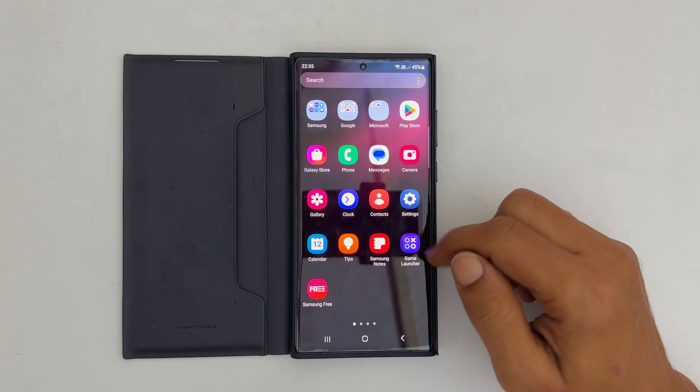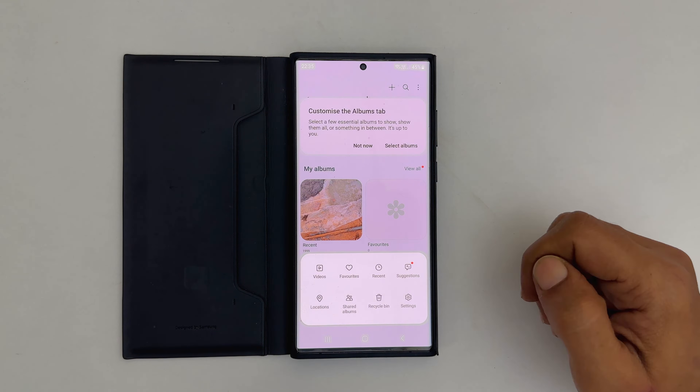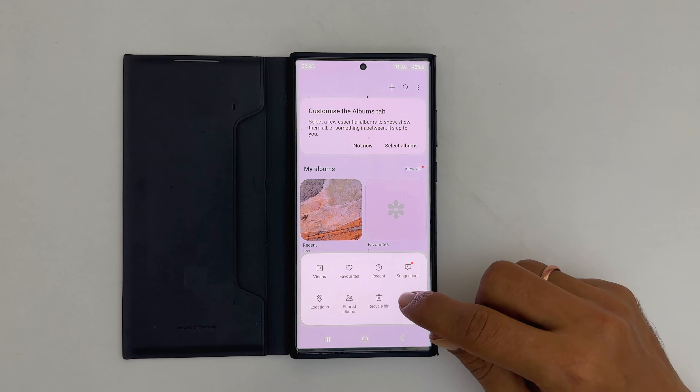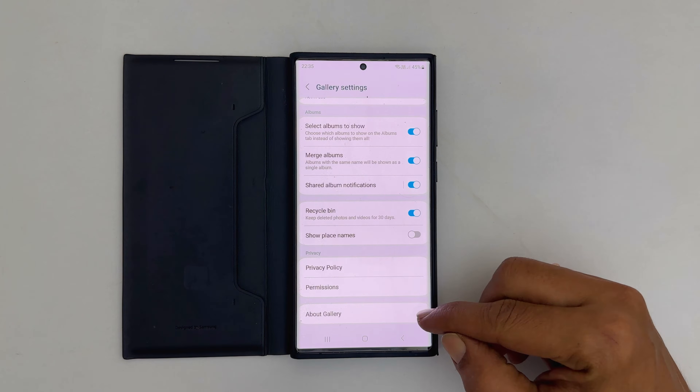To begin with, open the gallery. Now tap these three horizontal lines from the bottom right. Go into settings. Scroll down till the end. Now choose About Gallery.